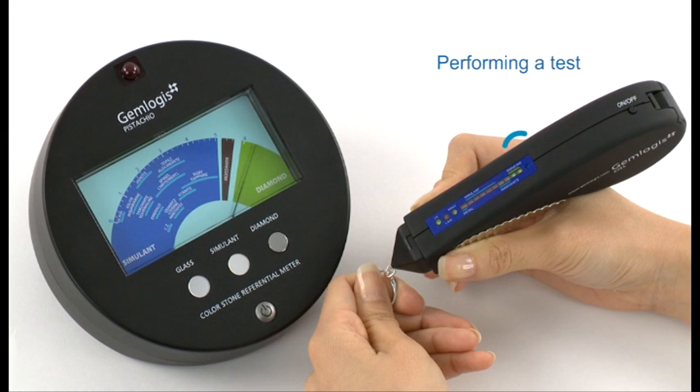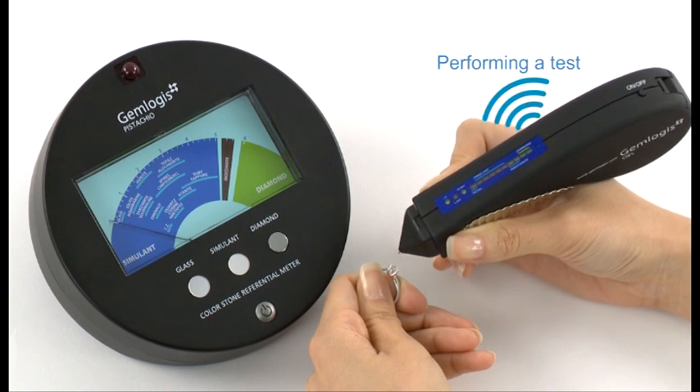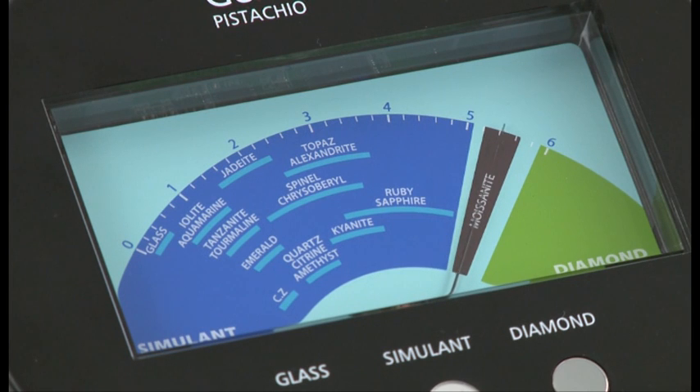To perform a test, use CL or Azure to test the gemstone. Through infrared, the result will display on Pistachio's large dial face, which consists of a variety of popular gemstones.